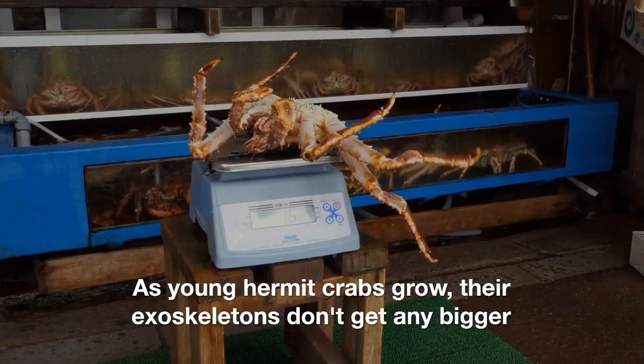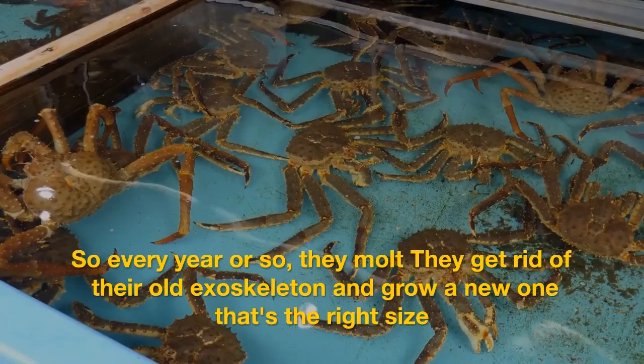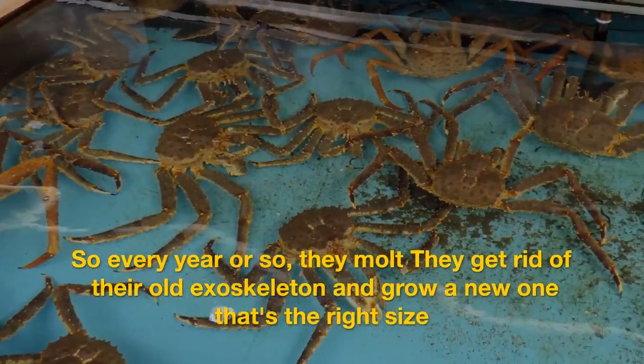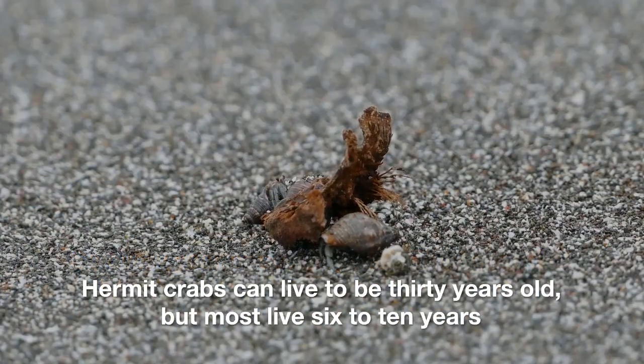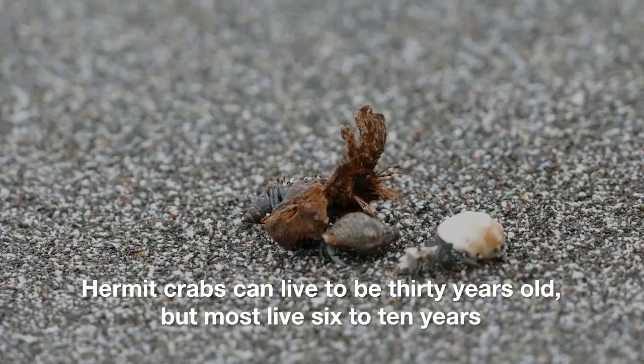As young hermit crabs grow, their exoskeletons don't get any bigger. So every year or so they molt — they get rid of their old exoskeleton and grow a new one that's the right size. Hermit crabs can live to be 30 years old, but most live 6 to 10 years.